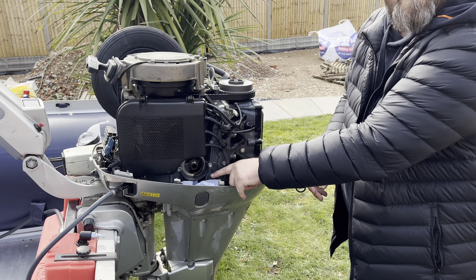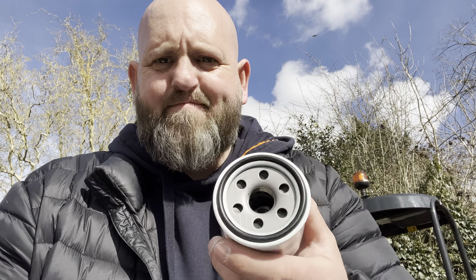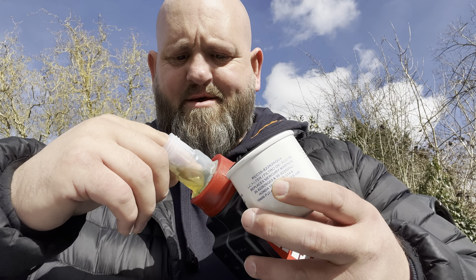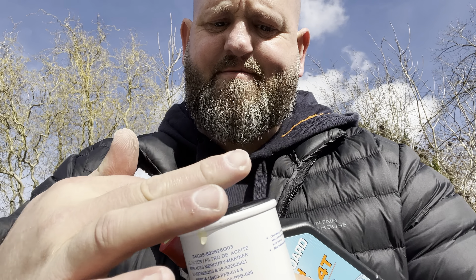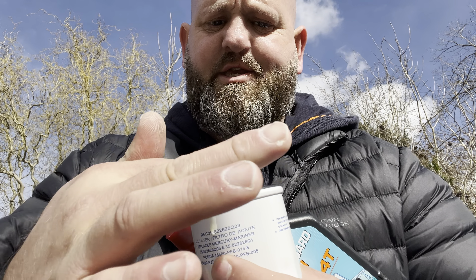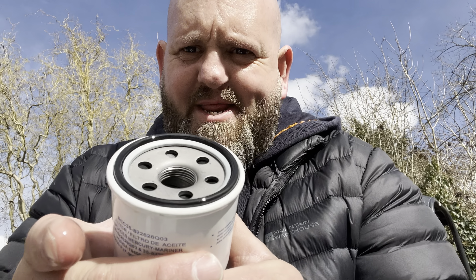Literally clean as a whistle — didn't need the tissue! I've got the new filter here. Any buddy mechanics out there will know you've got to put a bead of oil around the outer edge — so I'm just going to get a little bit on my finger, run it around the outer edge of that rubber seal. That just helps it seat and seal properly. Don't be shy with that — plenty on. There we go, she's all lubed up ready to go in.